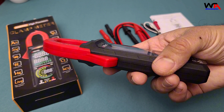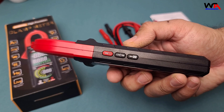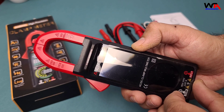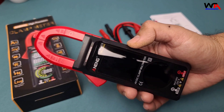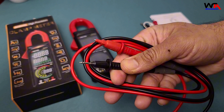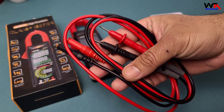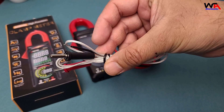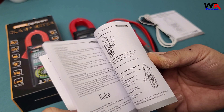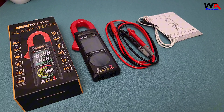Inside the box, we have the Aneng ST213 Clamp Meter. We also have two test probes, a thermocouple for temperature measurements, and the user manual. A compact yet complete package for all your testing needs.